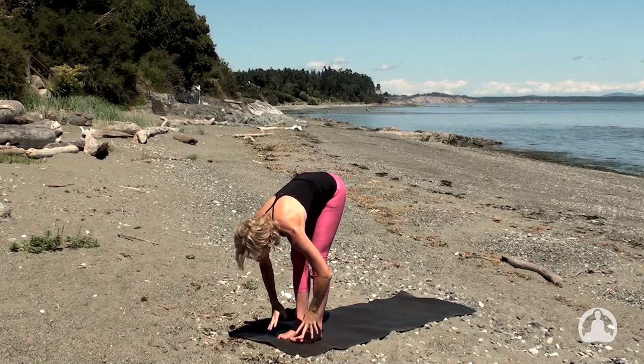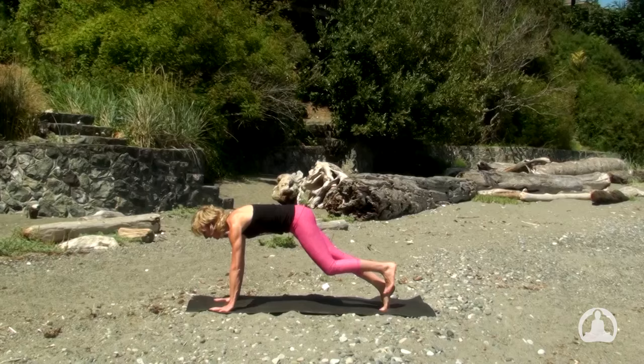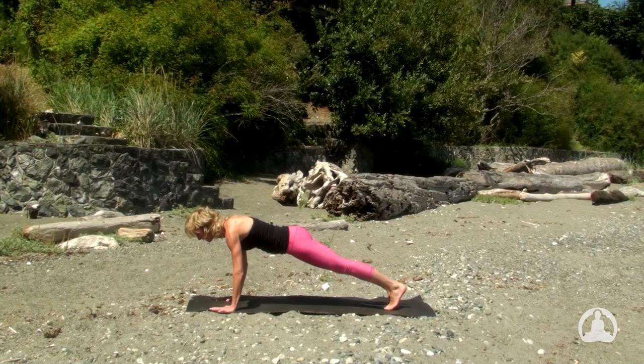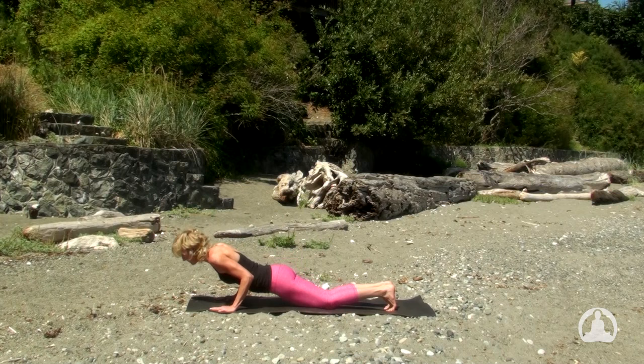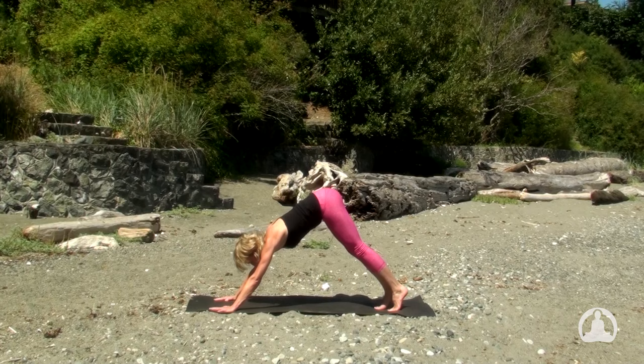With an exhale, bow forward with the long spine. Inhale, draw the fingertips to the shins, lengthen halfway. And on the exhalation, bow forward to plant your palms, step the right leg and the left leg to a high plank pose. Inhale to tone and lift. And with the exhalation, lower the knees and then the chest and the chin to meet the mat. Inhale, Bhujangasana — cobra pose. Exhale to the knees, tucking the toes and floating the hips, downward facing dog. Take a breath in stillness and take a long exhale to release.